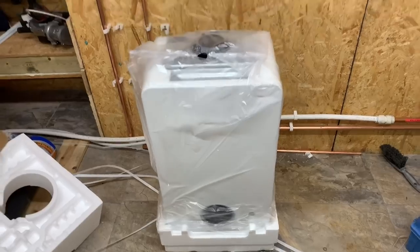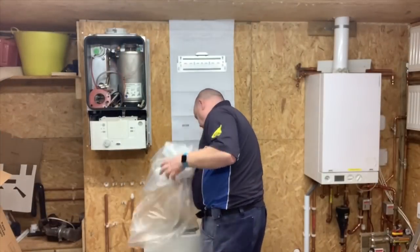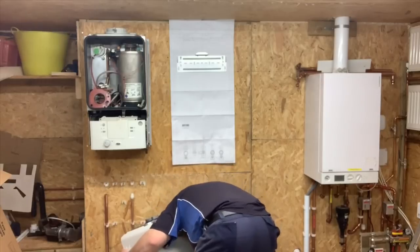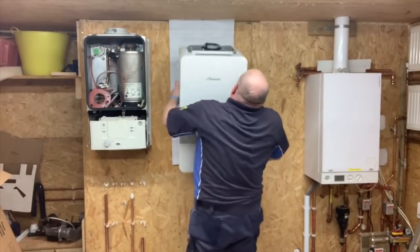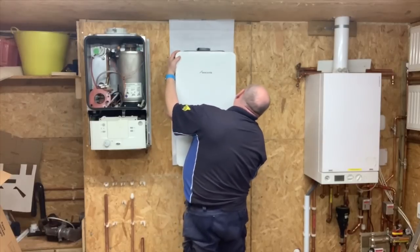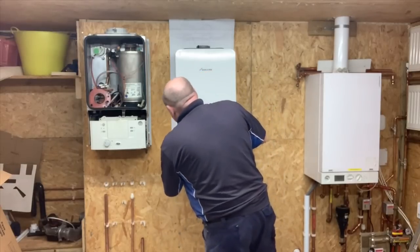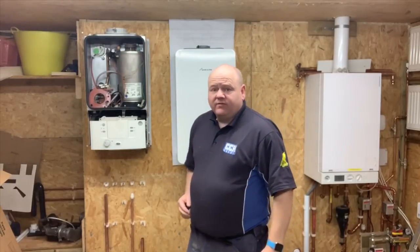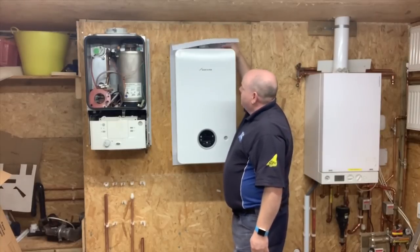So we've got the boiler there and I'm just going to lift it up onto the wall now. Very nice for lifting — I really do like that bracket, it's a very, very nice bracket.